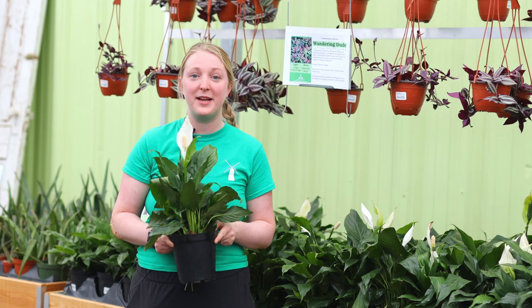Another plant that we really love as a beginner houseplant is the Tradescantia, sometimes called the wandering dude. These ones are great for bright indirect light and they will continue trailing down — they look really wonderful on a shelf. They like to dry out the top couple inches of soil between waterings, so I water mine about once a week, but you can just check that soil to know when yours is ready.